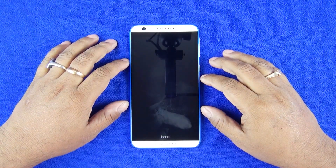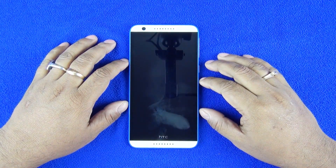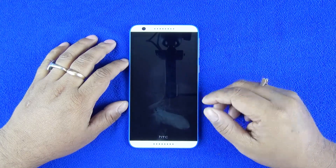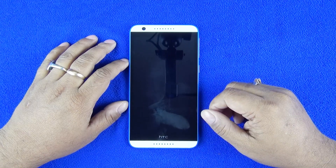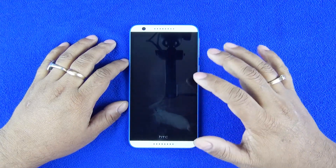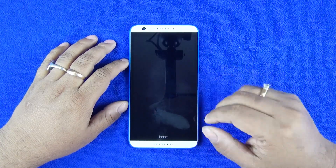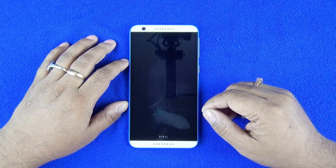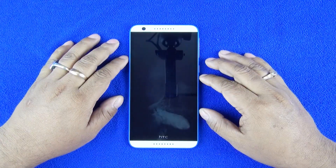Hey guys, we have the brand new HTC Desire 820 today. It's one of those mid-range devices from HTC and in fact one of the first devices to sport a Snapdragon 615 chipset. You also have the Yureka released yesterday which was powered by that, and the X5 Max which is currently the slimmest device in the market powered by the 615. So there are a lot of mid-range devices currently being powered by the Snapdragon 615, a relatively newer chipset powered by A53 processors — two quad-core processors basically.